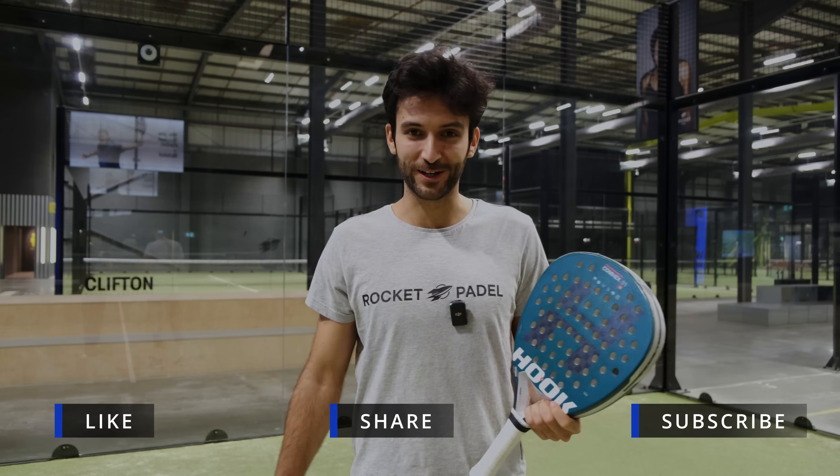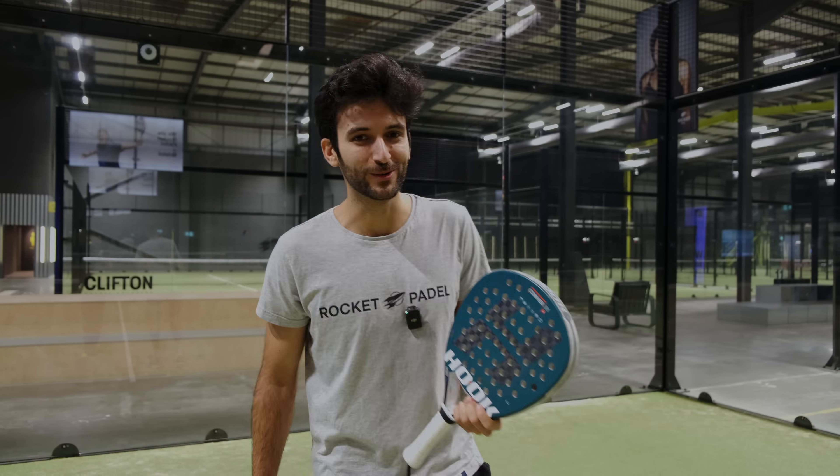And that was the Paddle Drive guide to having a perfect serve. If you like this kind of content, it would really help us if you like this video and share it with your friend who never gets a good serve. Thank you and see you in the next one.